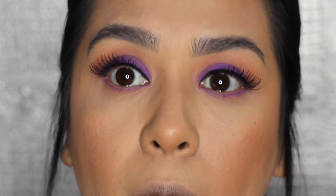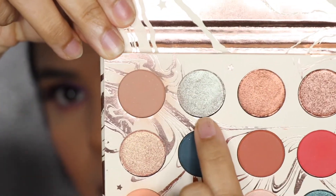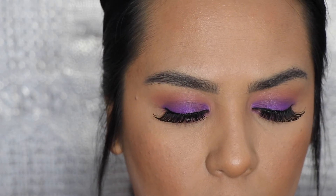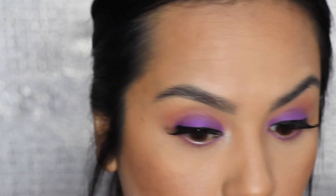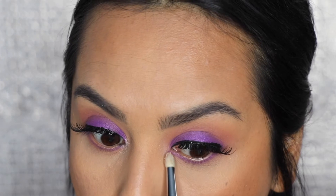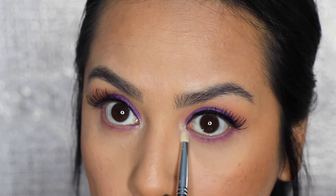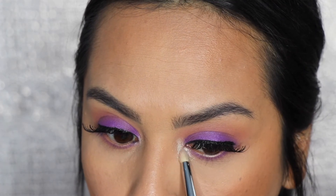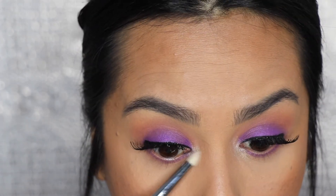We're almost done with the eye. Now I'm just going to highlight my inner corner a little bit — I'm going to use this color called Stardust and apply it to my inner corner. I think an inner corner highlight always makes any eye color pop. I added some mascara to my bottom lashes and blended my real lashes with my falsies.